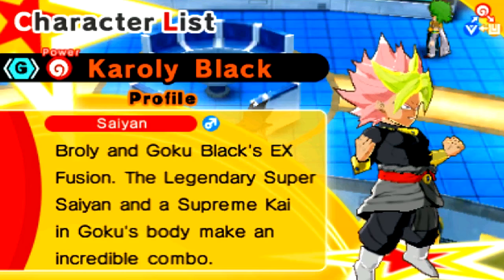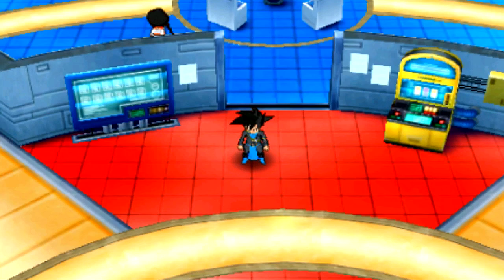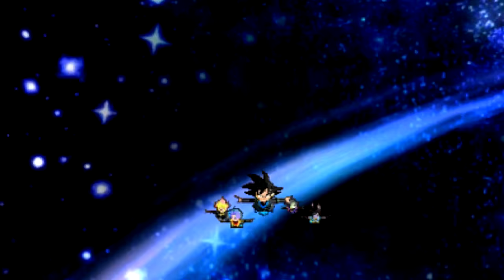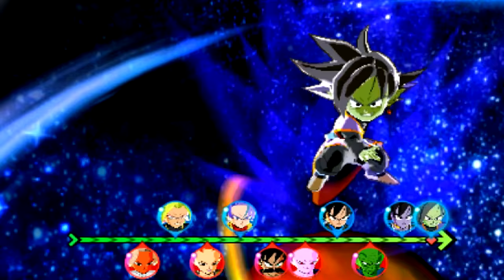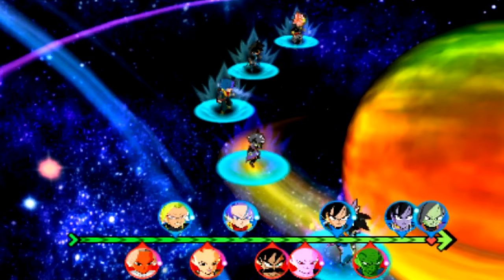I'm going to go ahead and find a random fight and showcase this dude to the best of our ability. We are in World 5 with a random Blue Energy team. Look at this dude with the mustache — what the hell? We got Gomasu coming up first.